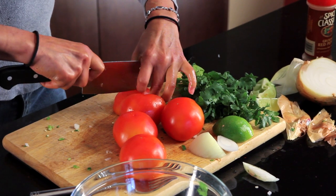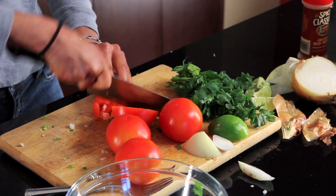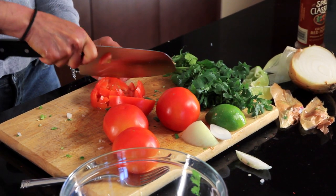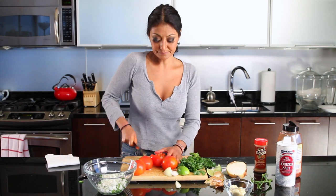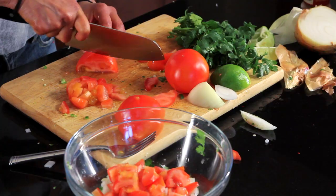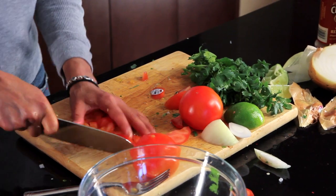It doesn't matter what kind of tomato you use. I'll probably use about three tomatoes in this. And in it goes. Some garlic.